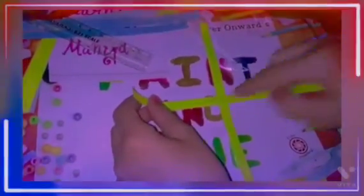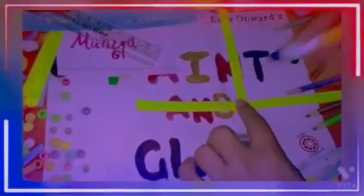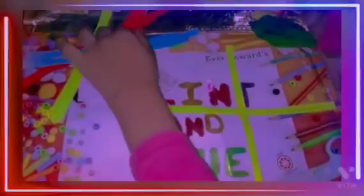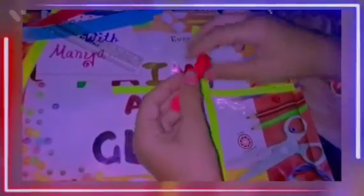I cut the paper strips. As it's red paper, I'll cut it.